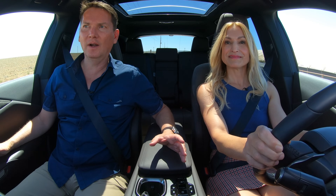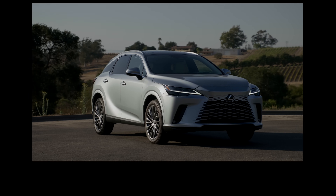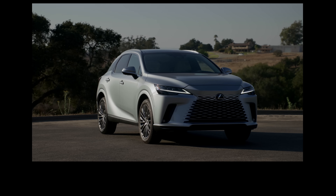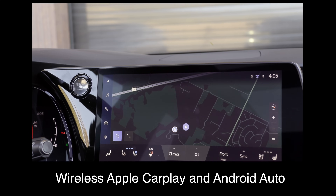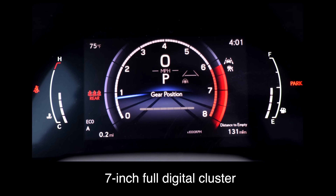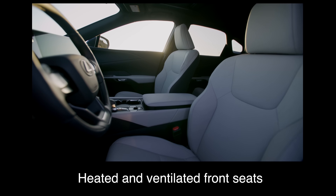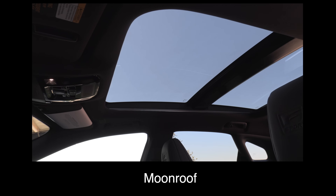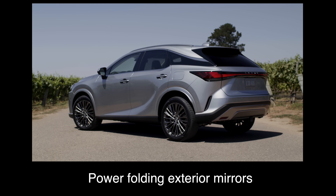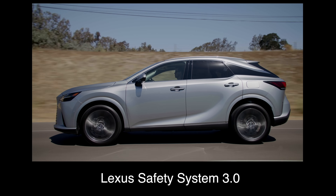So a brand new Lexus RX — what kind of goodies come standard? The RX 350 has seven trims in Canada and six in the US, including F Sport trims. The base trim comes with a 9.8-inch touchscreen, wireless Apple CarPlay and Android Auto, a seven-inch full digital cluster, new-lux seats, heated and ventilated front seats, a heated steering wheel, a moonroof, power folding exterior mirrors, auto limited-slip differential, and Lexus Safety System 3.0.